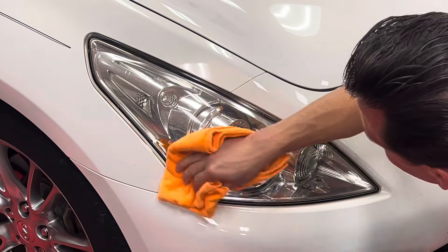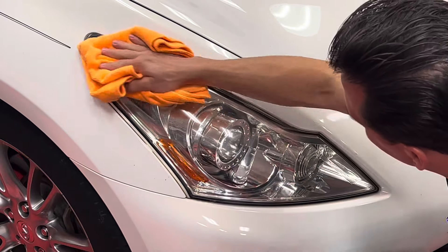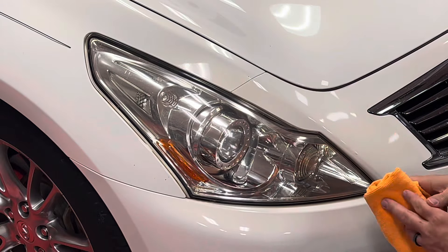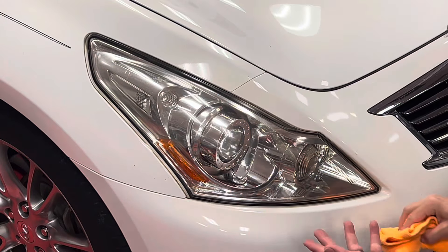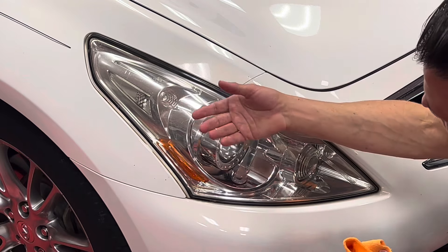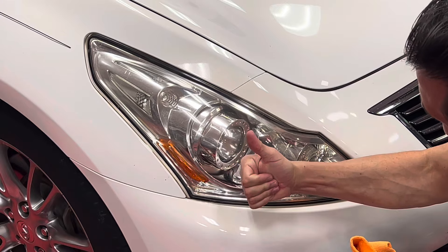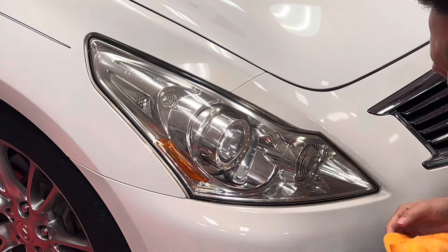These headlights will be protected against the elements for several years, saving this owner a lot of money, increasing the safety of the vehicle, as well as increasing the appearance too. So there you have it — a simple two-step, very fast, easy, effective headlight restoration. For more information, visit McKees37.com. If you like videos like this, give me a thumbs up, click that subscribe button, take care, and God bless. Wow, that looks good!